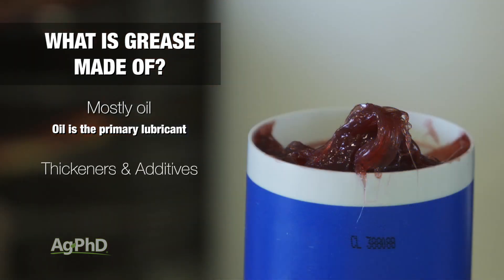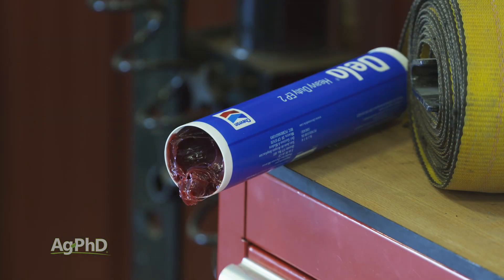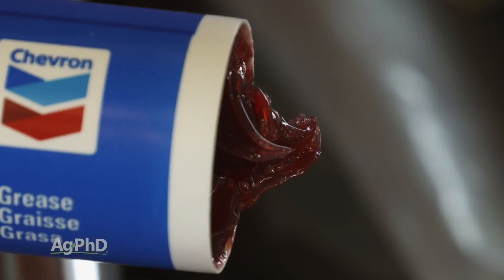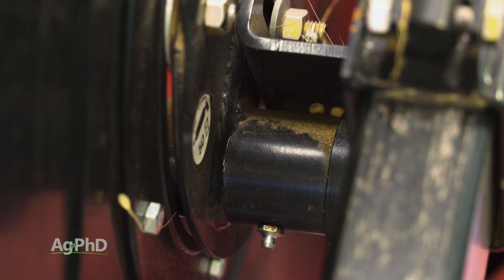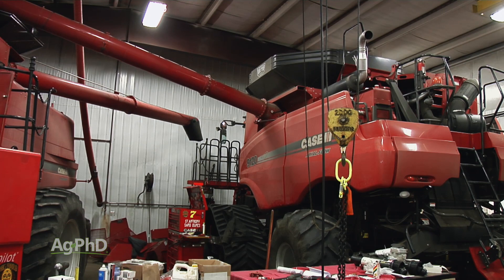Now in addition to oil, there are thickeners and additives. The thickeners act much like a sponge does with water. Thickeners in grease hold oil and then release it as pressure dictates that lubrication is needed. In storage, it's very common to see some of the oil come out of solution in the grease and settle at the top. This is normal and it really shows some of the same activity the grease will undergo as it's in use. The thickeners can also pull the oil back in to some degree as the machine they're lubricating is cooling down and not in use.